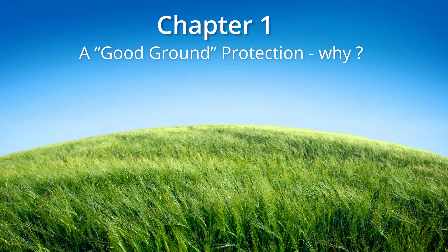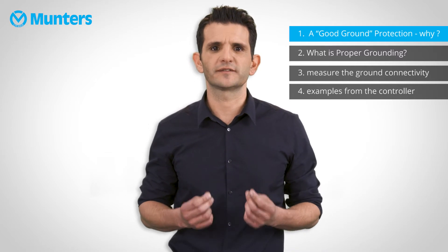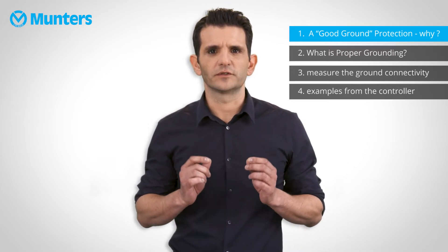Why do we need good ground protection? First and foremost is safety. Electrical equipment can be destroyed or slowly damaged by voltage spikes and lightning hits. Proper electrical grounding in combination with the controller's internal protections is essential to protect the system. The other reason, which is no less important, is noise protection. Electronic equipment such as the controller and sensors work with very low voltage signals, and proper ground protection will keep these signals clean while excess electricity flows to ground.